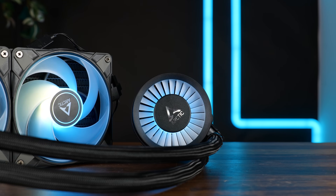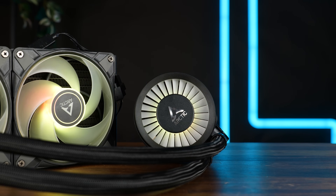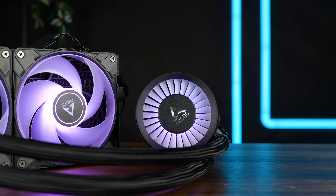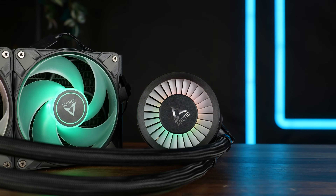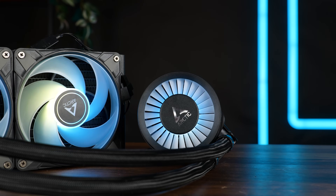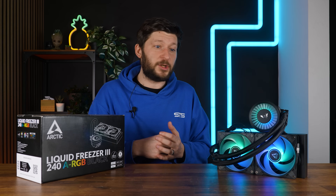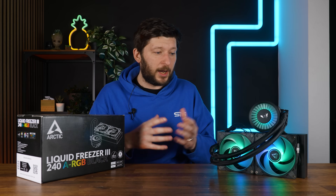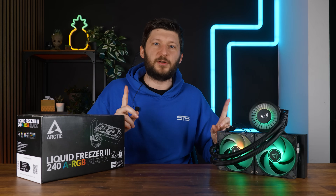The other major improvement can be found on the block. There we got the new Arctic Circle of Cooling, which is just a way better description compared to the ugly spaceship we had before. This thing sits on top of the water block pump combo and is supposed to cool down the VRAMs around the CPU. The ugly spaceship had that too, but now the fan itself has become significantly bigger.